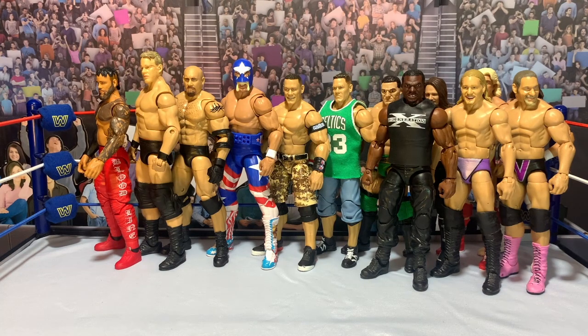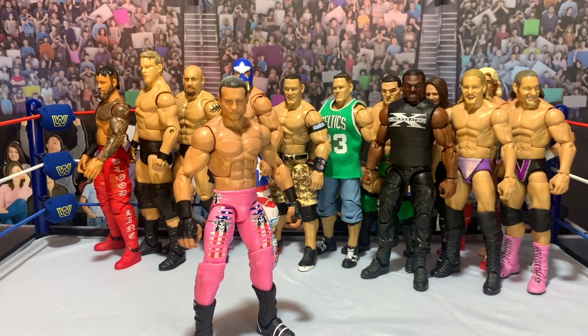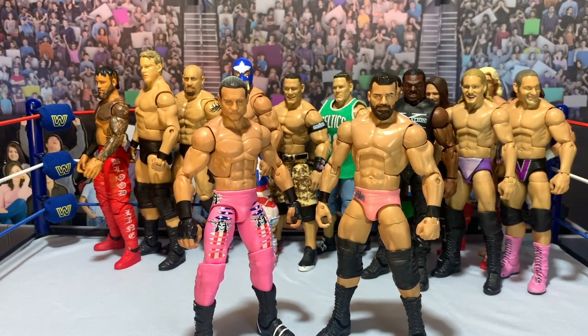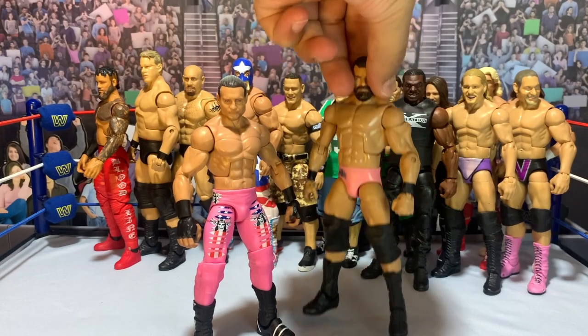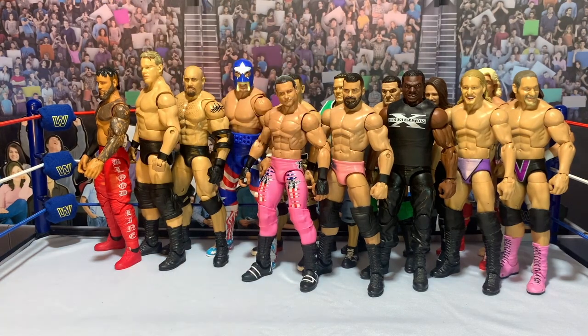Next up we have Bobby Roode — that one was pretty simple. I want to put the Dolph there so you can see them together. These attires aren't quite matching but they're both pink, so it works for me. The Bobby really was just about getting the right parts and I think these two look fantastic together. This Dolph Ziggler is one of my favorite figures I've picked up recently, and having Bobby Roode to go with him is great. I really liked that head scan — you can see the Dirty Dogs on the back. Two fantastic head scans, two fantastic figures.